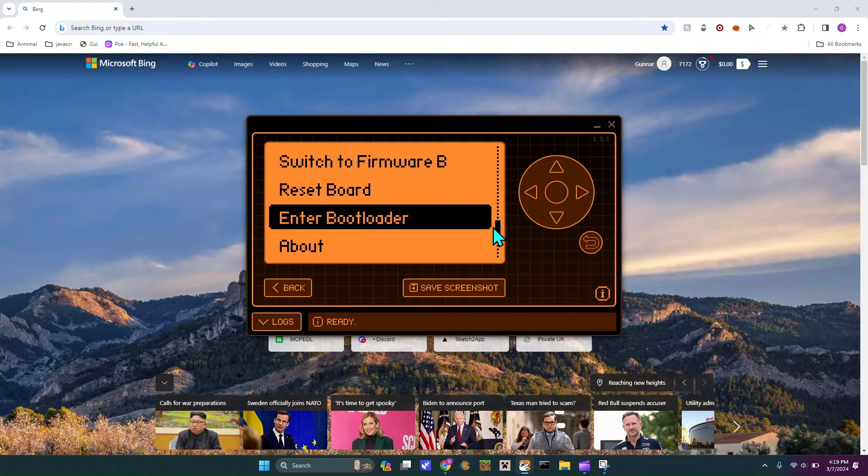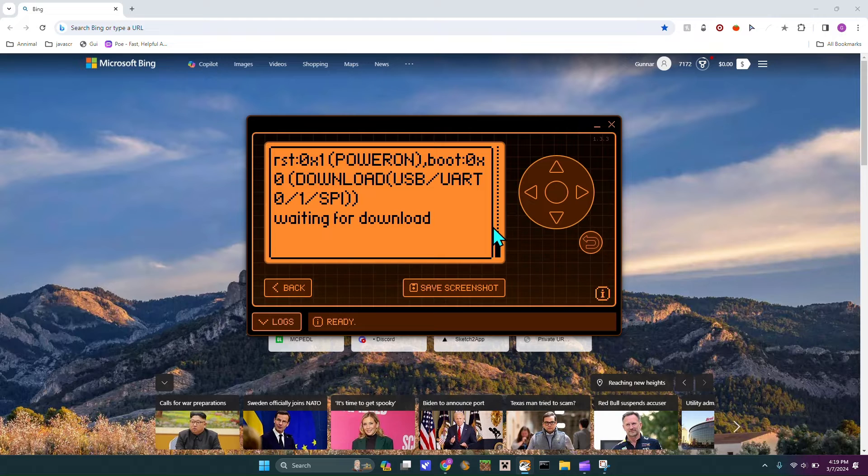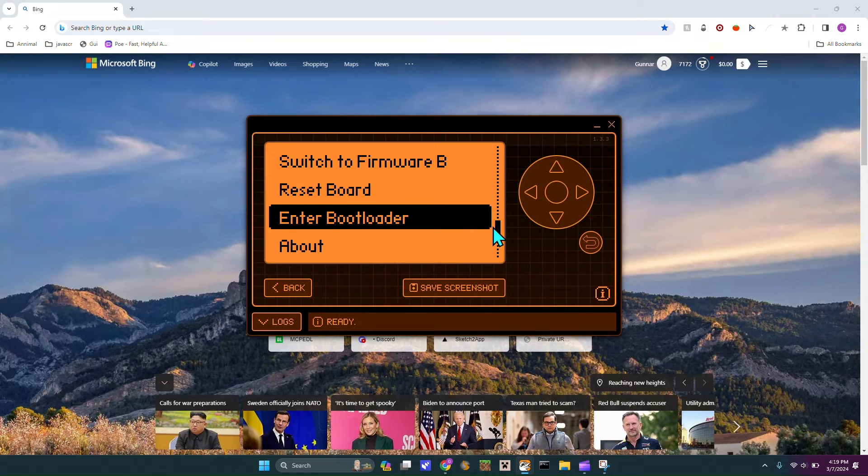Then you have to go down and hit enter bootloader, and it'll just say waiting for download. Just hit back.